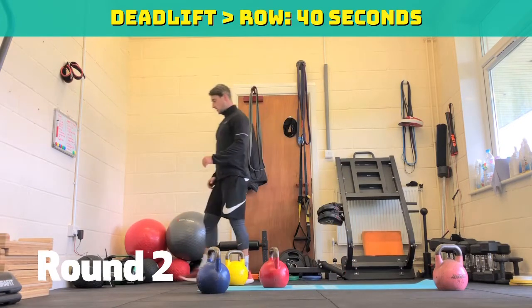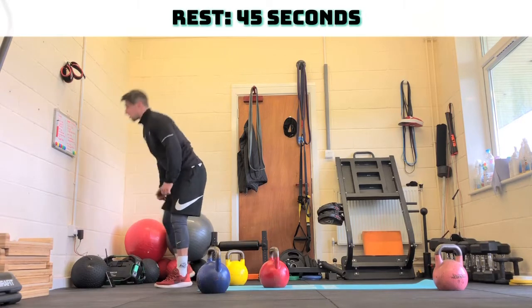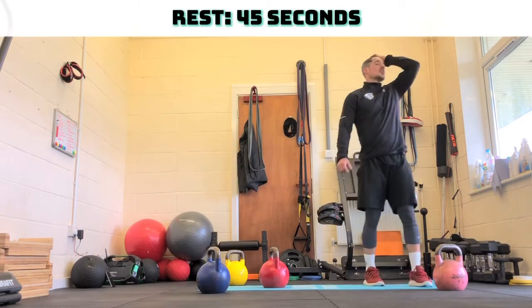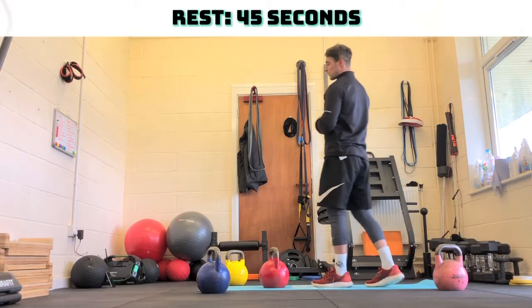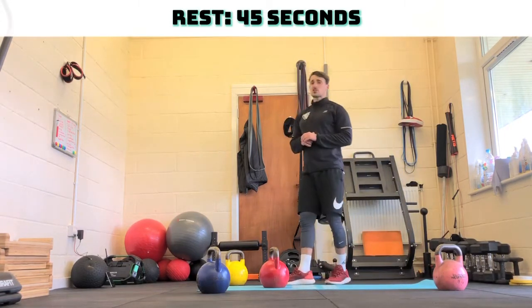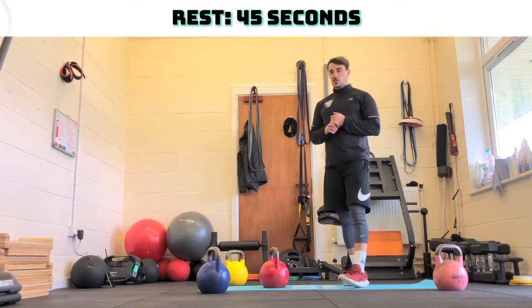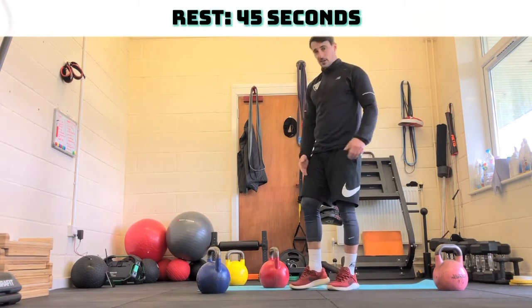45 seconds rest. Then we're on to round three. Same again. The first round I went normal, second round I went alternating, I'll probably stay alternating for the rest of it. If you're struggling, either drop down in weight or drop down to bodyweight on the lunges. Or instead of holding them double, go single and swap over halfway.